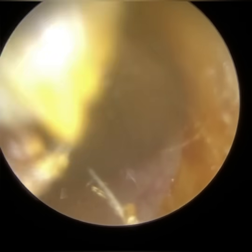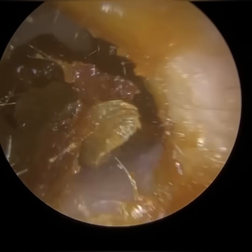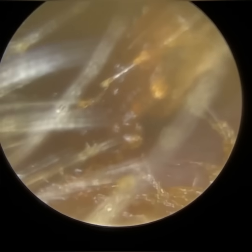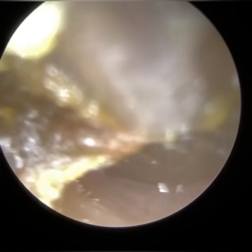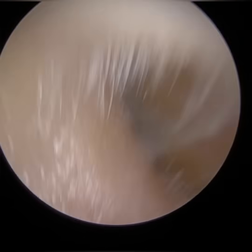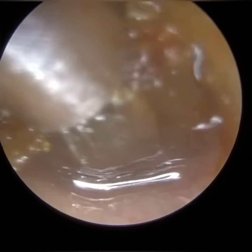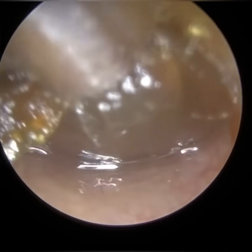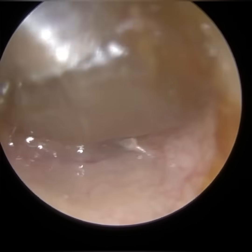If the neck is visible, it's typically because the eardrum is retracted, or if there's what we call an attic otomy forming — where the scutum, the bone at the roof of the ear canal near the eardrum, is beginning to erode, and you can start visualising within the middle ear. After the neck of the malleus, you've got the head of the malleus, which is connected to the body of the incus — also known as the anvil.